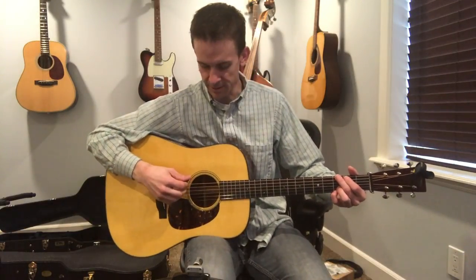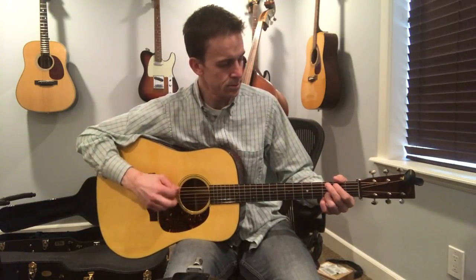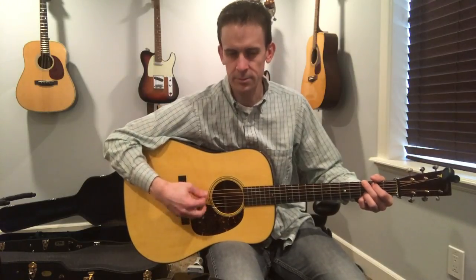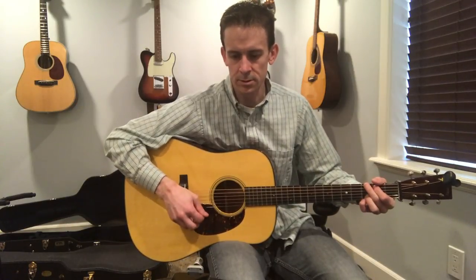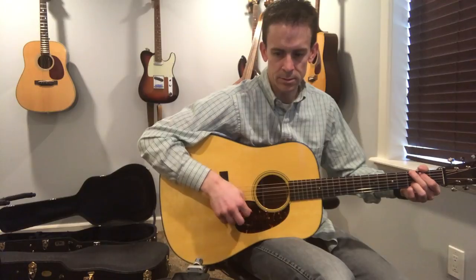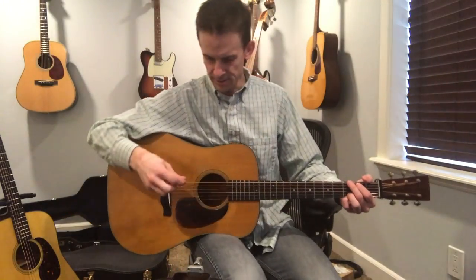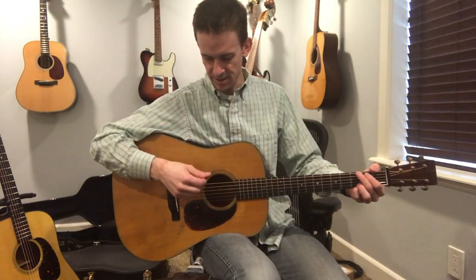Let's try the D18 Authentic here. Now the sound hole. Now back by the bridge. That's the Authentic 39. I'll come back to this. My guess, if we've got a stereo spread here, is that it might sound best right in front of the sound hole.